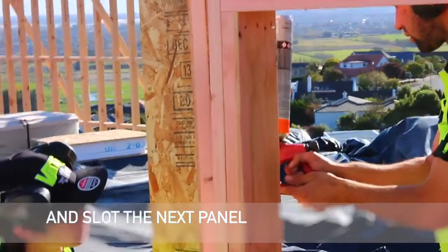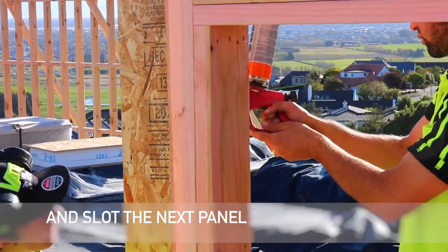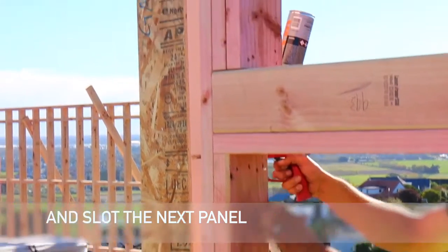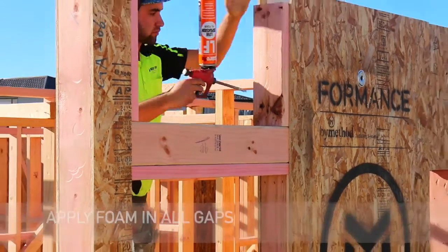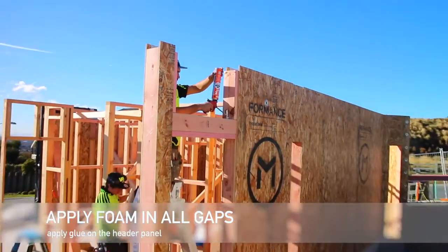We also apply the next panel on the other side of the lintel. The next step is to carefully apply foam to all corners above the lintel.